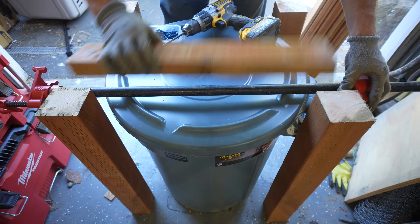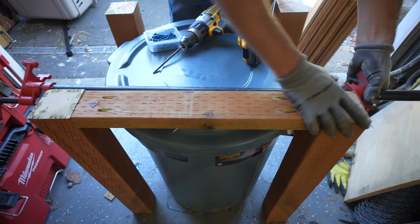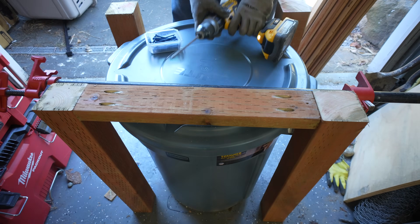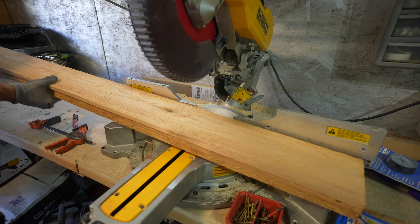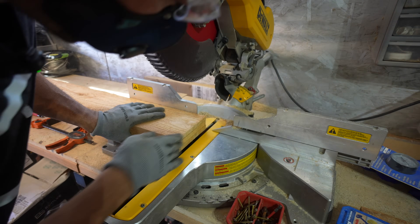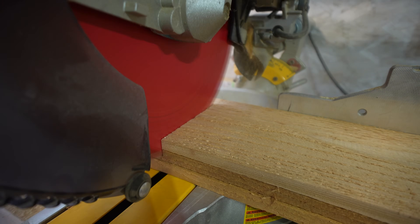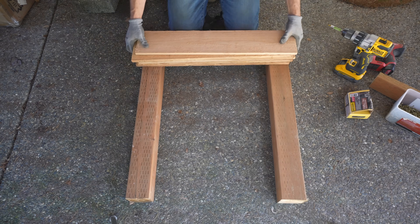I grab a pipe clamp and clamp down our bracing to our post. Once I like the positioning, I start fastening. I did use the exterior Kreg screws that came with the kit but these didn't hold up very well, so I grabbed some PowerPro screws that were 3 inches long and the strength of those screws really did the job. Now that we have our first framework taken care of, we can get to paneling. For paneling we are using 6 inch by half inch cedar paneling that you can generally find at your local Home Depot or hardware supply store. This is normally used for fencing which is why the exterior is so rough, but it's perfect for any outdoor project like this.